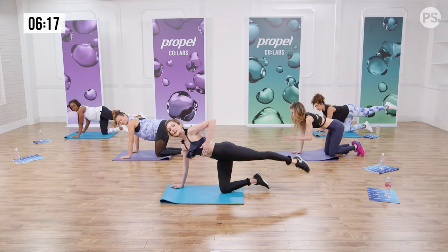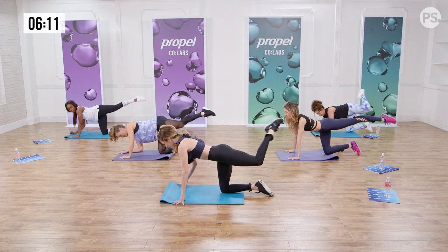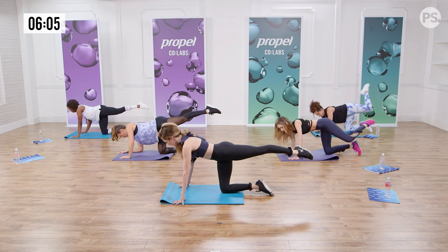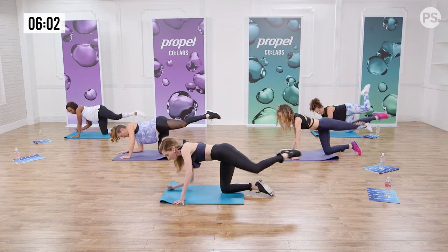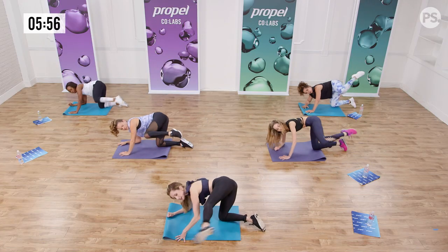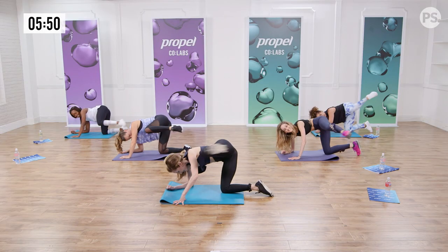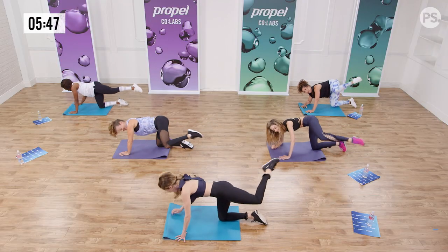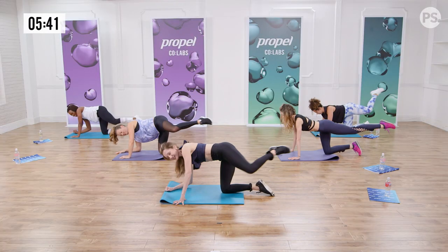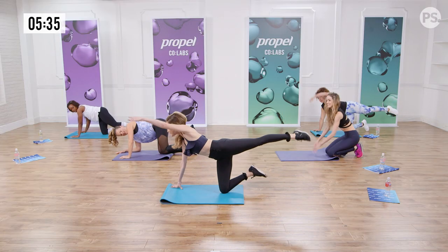Now we're gonna reach the leg out to the side, working our core — extend and then energetically come back up. Extend and reach. This is called a développé stretch. Pick it up quickly — stretch with a lot of energy, it makes a big difference in your results. This is eight — almost there, ladies, stay with it.